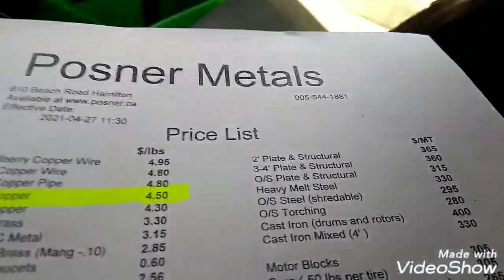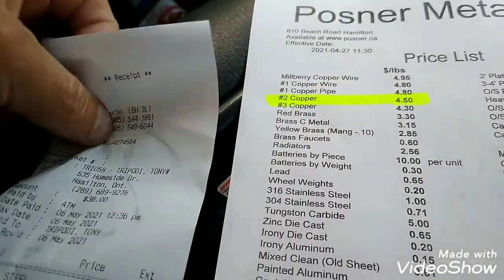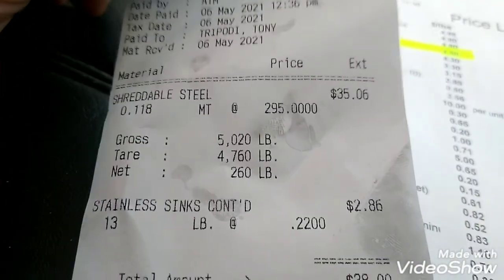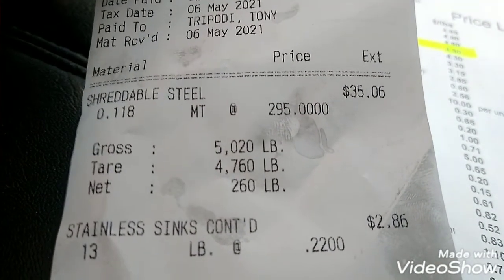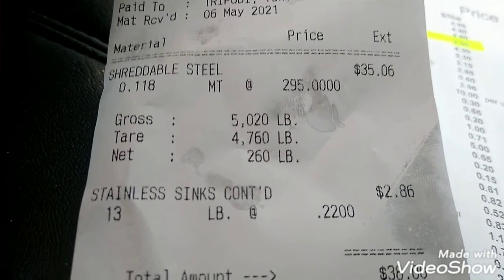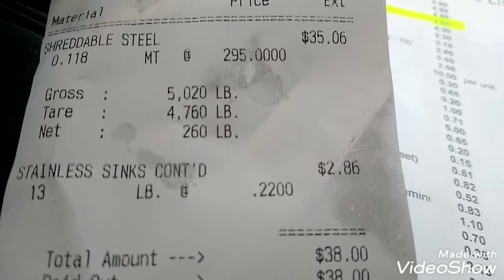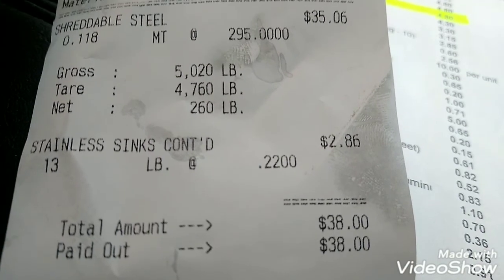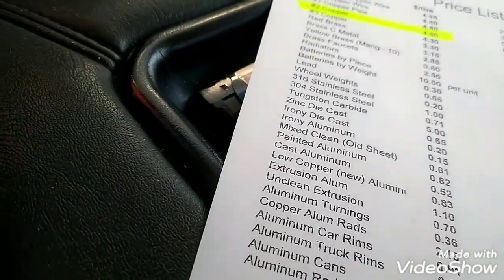All right guys, Carmack here. I just want to give you guys some prices and updates. Probably doesn't affect you where you are, but just to give you a reference — I just brought in the stainless steel sink I had. Total weight was 260 pounds. The stainless steel sink paid me $285, plus $38 for my weight for 250 pounds — so a total of $38. Not too bad.